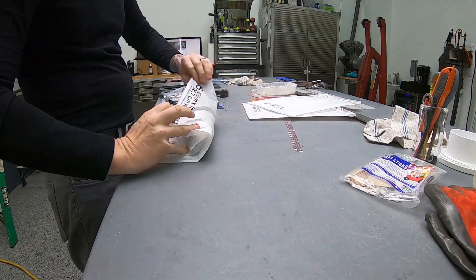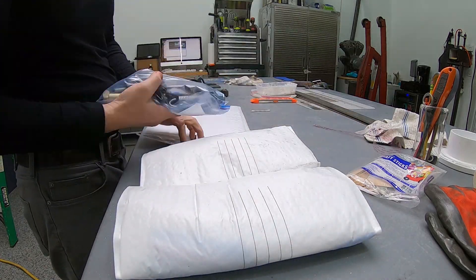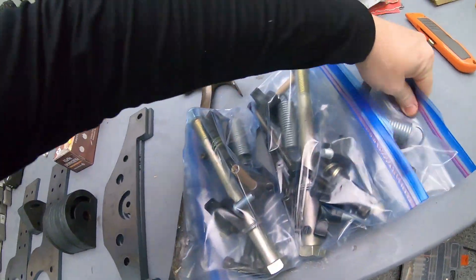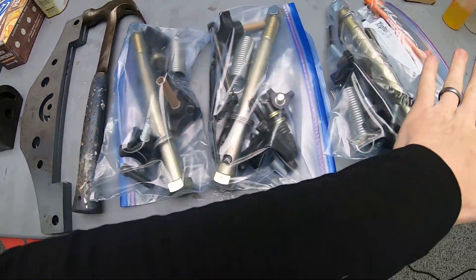I thought, oh, today I'll sell one, and then maybe in a few days I'll sell like a couple more or whatever. But every single day I'm getting orders, so I just decided I'll get ahead of myself and put together three to ship out or whatever.